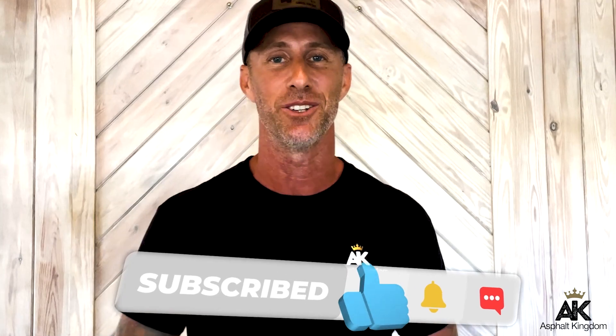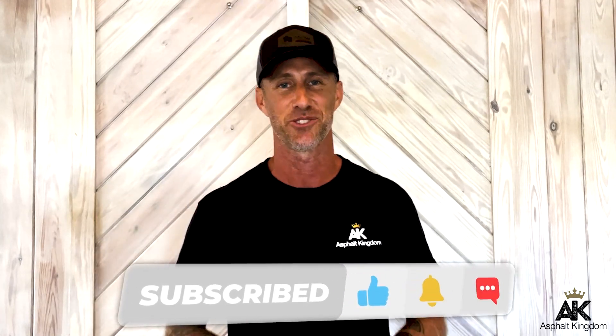Don't forget to subscribe to our channel — we'd love to have you as part of the Asphalt Kingdom. If you liked this video, check out our other videos, and don't forget to like, comment, and subscribe.